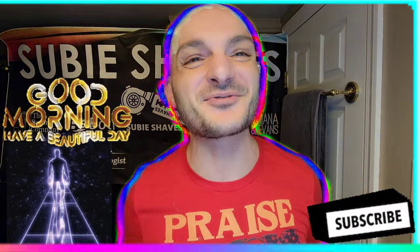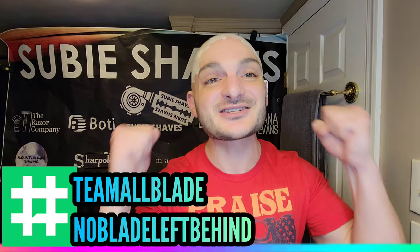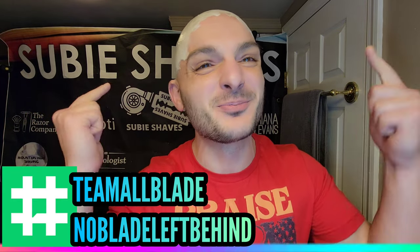Good morning and welcome my friends to another Subie Shaves video with me on a beautiful day — hashtag team ballblade and hashtag no blade left behind. I am thrilled to have you here, thank you so much for clicking into the shave video. Hopefully wherever you're tuning in from you've got something cold in your hand and you're sitting in a comfy chair — wheel it on in and welcome!